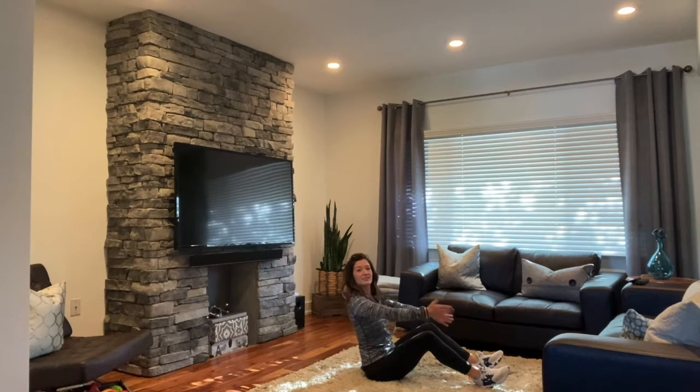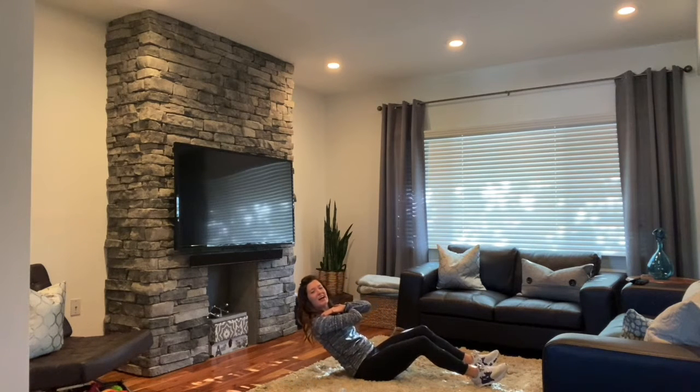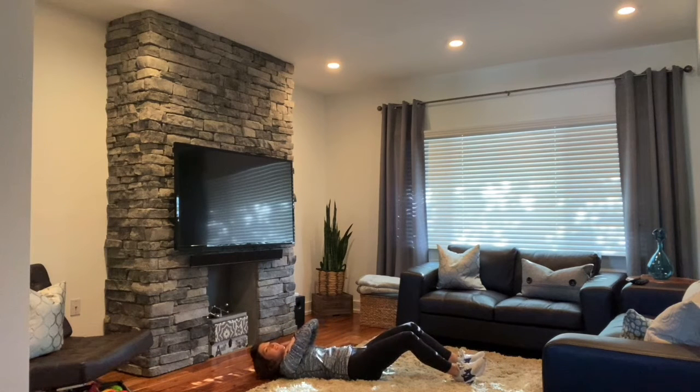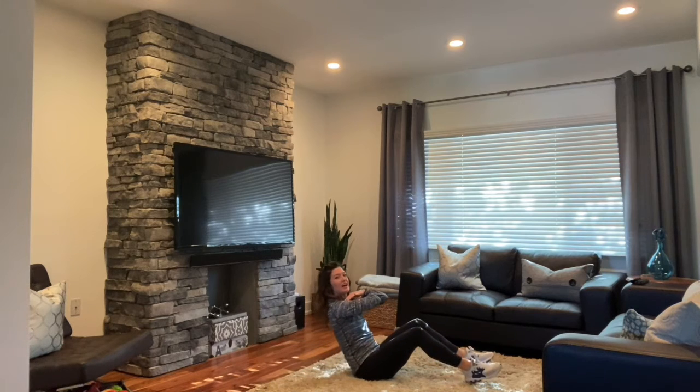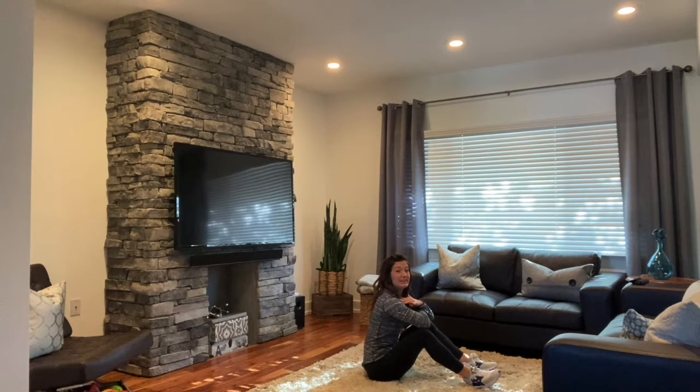From here, you're going to take your hands right across your chest. You're going to slowly lower down as slow as you can until you're all the way onto the ground. You're going to take a big breath of air and then as you exhale, you're going to sit all the way back up trying to get those elbows to your knees.